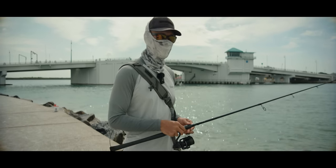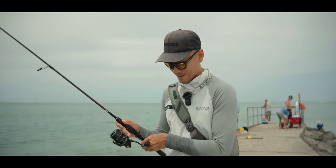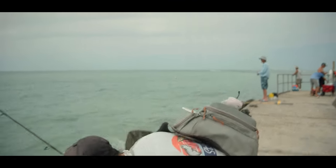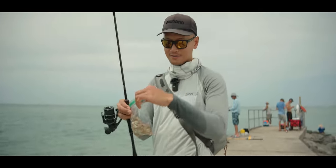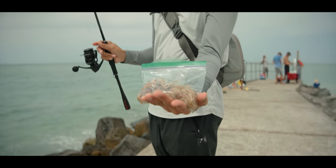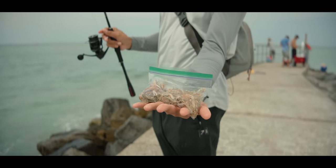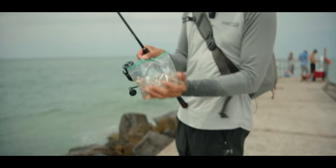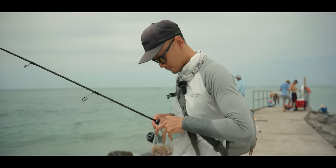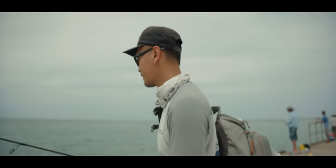We just got back to the spot with a few dozen live fiddler crabs. Look at all these fiddler crabs — these are solid-size fiddler crabs, all nice, three dozen. Hopefully the sheepshead are still chewing. Let's send our first crab down — that should be money. Let's see it.